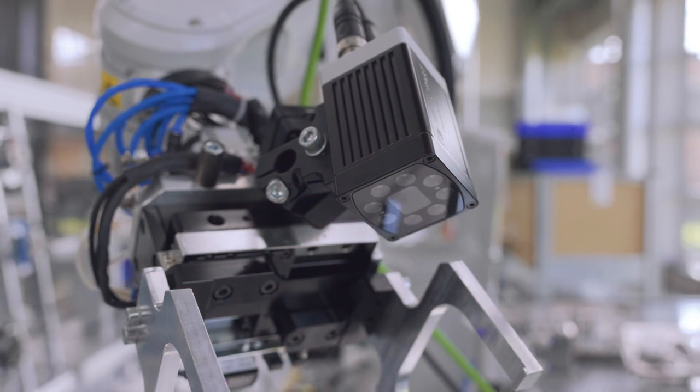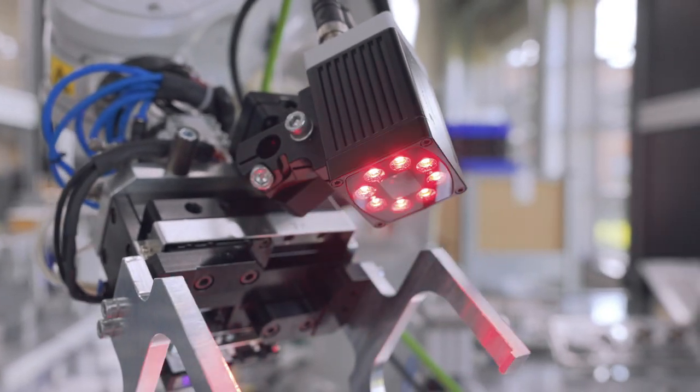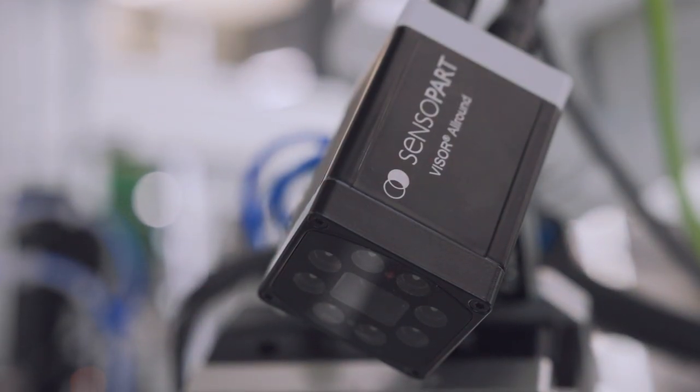The Visor V50 can be used in a wide range of applications across the factory floor, from inspection to identification. We can do barcode reading, robotic guidance, and combinations of measurement and colour analysis. So whether you're reading a large tray of products for barcodes, picking up a body panel with a robot for 3D pick and place, or doing a combination of colour and measurement, the Visor V50 has the ability to do it all.